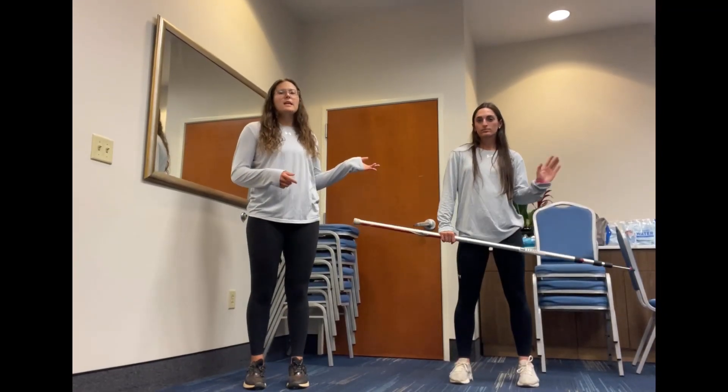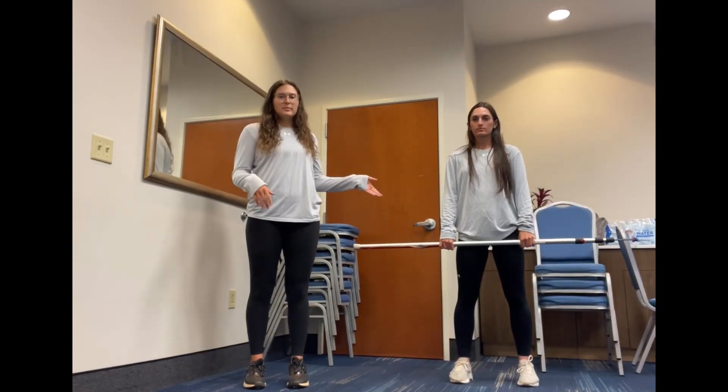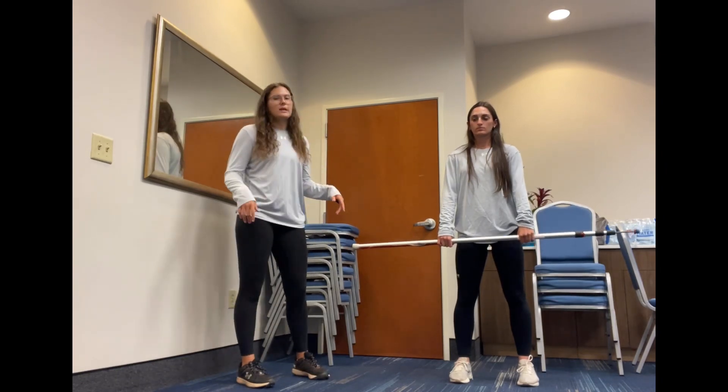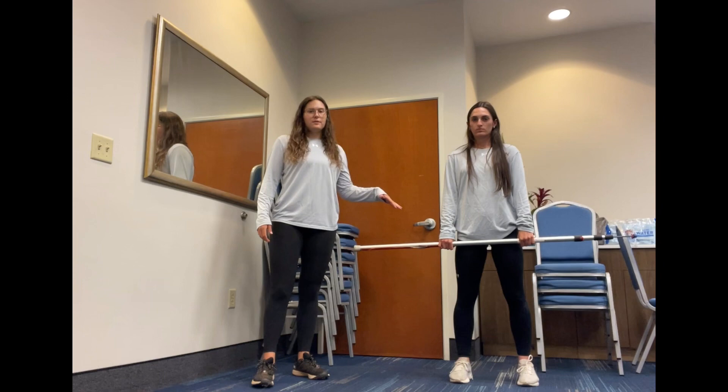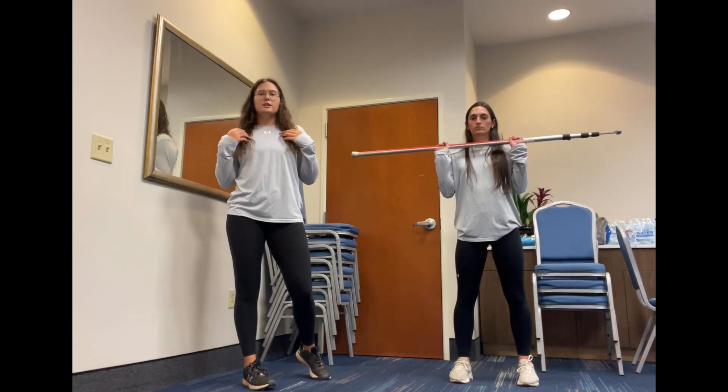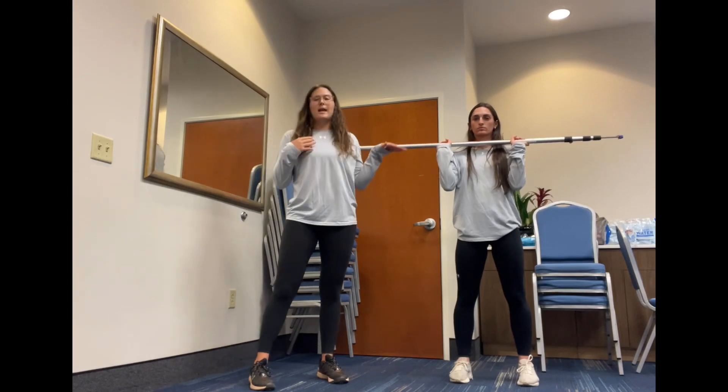I'm here today with Regan Hartley, and I will be explaining while she demonstrates the push press. Regan is going to start with her hands in a pronated grip on the bar, about shoulder-width apart. Then she's going to bring the bar up to in line with her anterior deltoid along her clavicle.